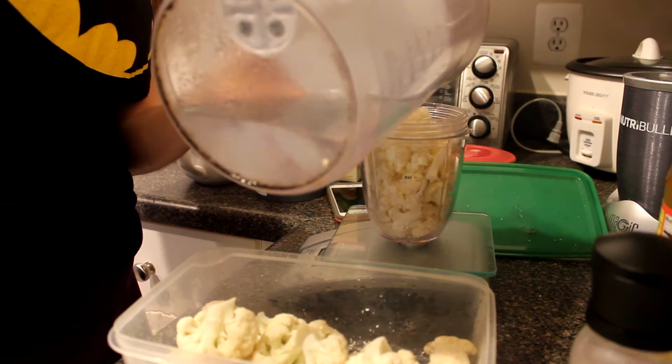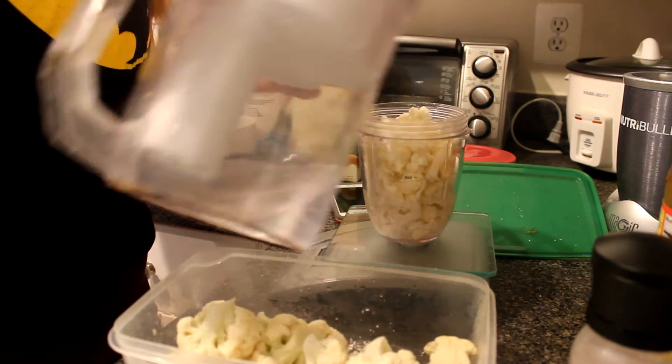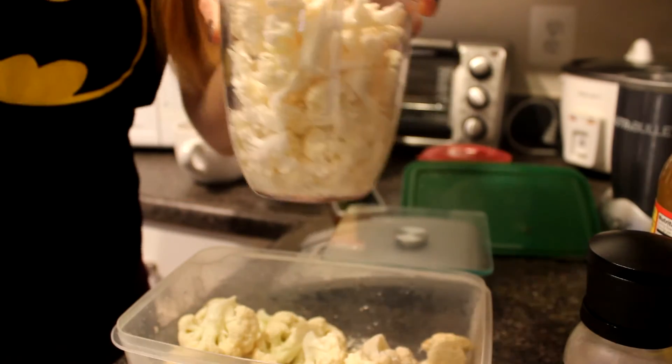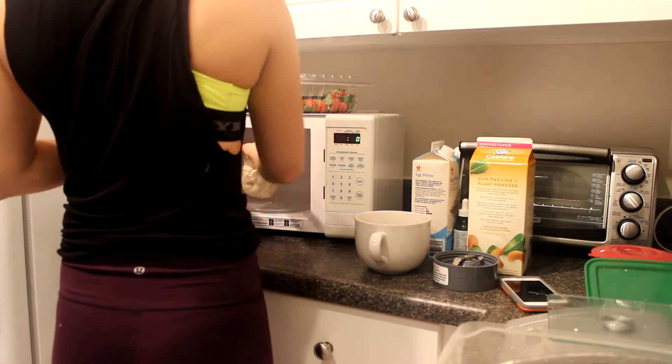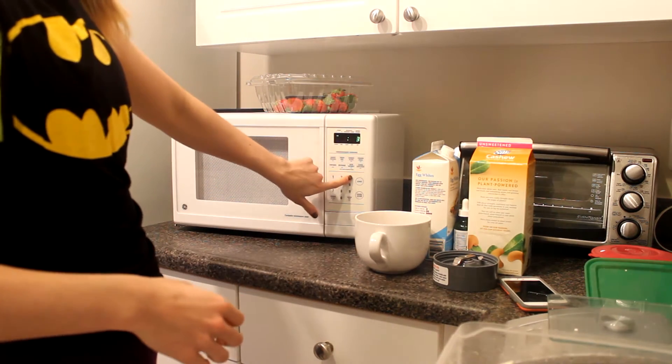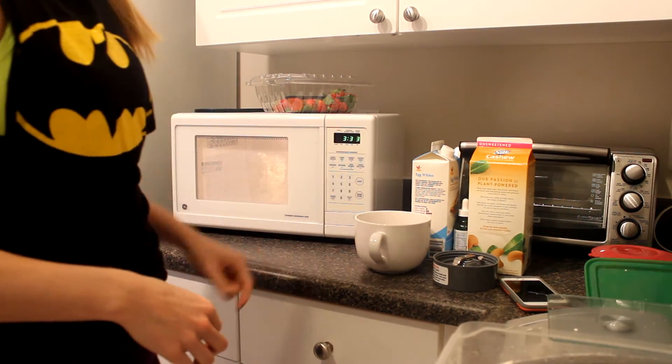Then I fill the cup up just below halfway with water — you'll see that I point towards that line just below halfway. Throw it in the microwave for three minutes and 30 seconds. I just type 333 because I'm lazy.